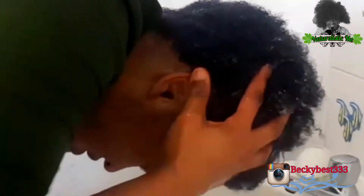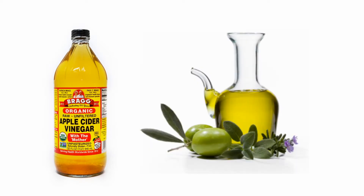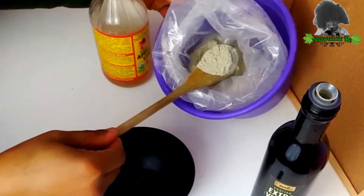Now that I'm done rinsing, it's time to apply the bentonite clay. For anyone who doesn't know what bentonite clay is: it cleanses and clarifies, soothes scalp problems, conditions the hair, improves hair elasticity, reduces frizz, reduces dryness, and aids in detangling. For this recipe I'm only using two items — apple cider vinegar and olive oil. You can also add an essential oil if you like.